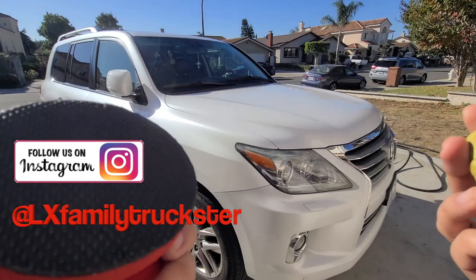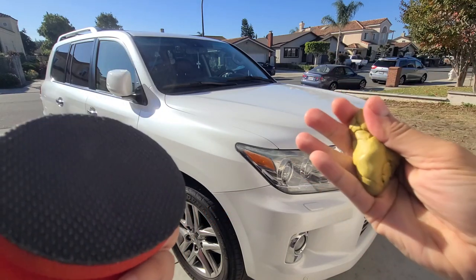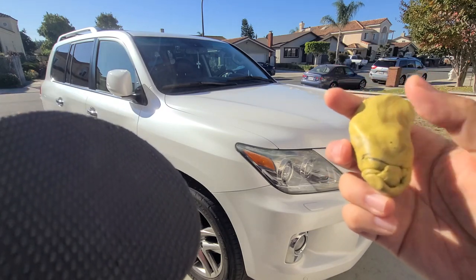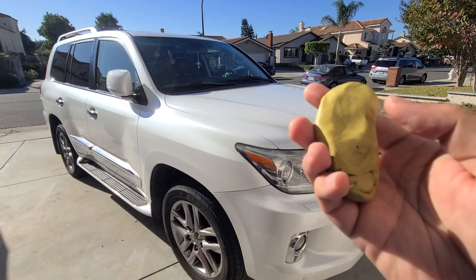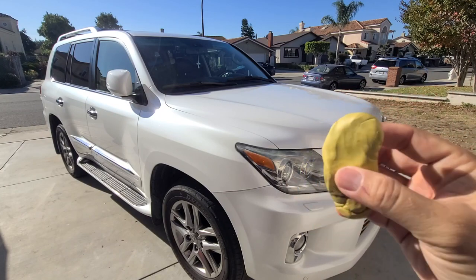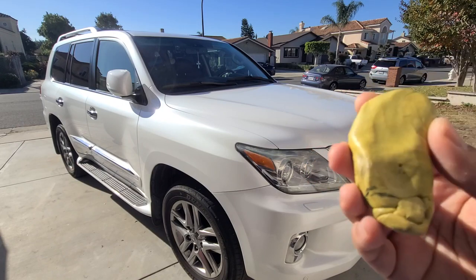Clay bars. So I have two kinds. This is called a synthetic clay, and this is actually the old-school clay bar. They've been out for decades — this will grab whatever contamination you have left. But there are issues: if you drop it you need to throw it away. So make sure you take the clay in smaller chunks when you work on it, because if you drop it on the ground it becomes like sandpaper and you can't use it again.